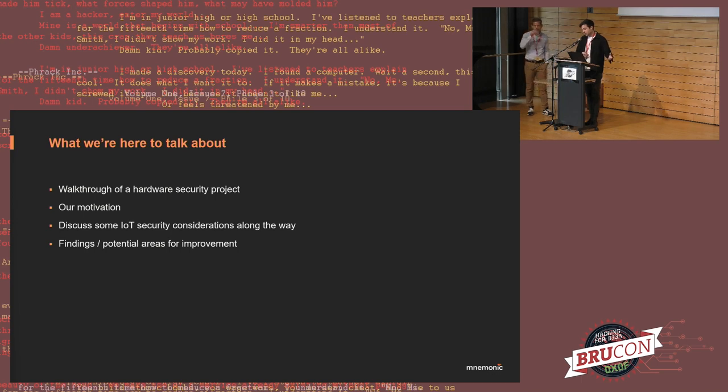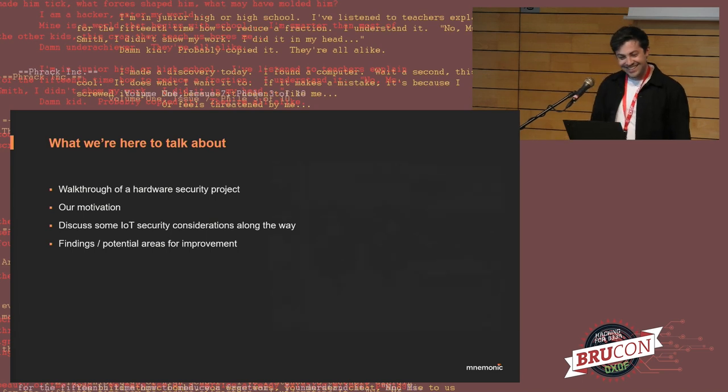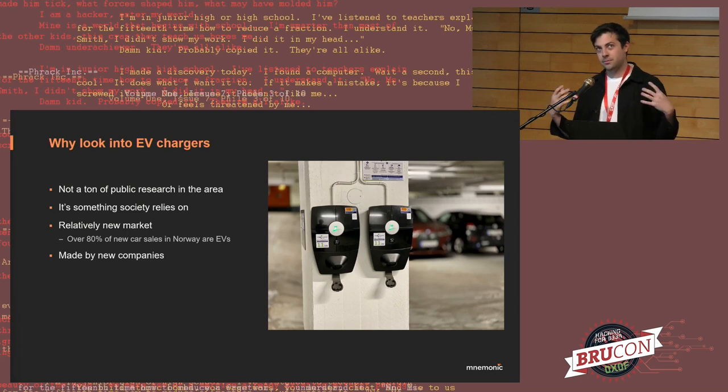As a disclaimer: this project was sponsored by Mnemonic in the sense that we did it during work hours. We were not affiliated with Zaptek, the company that makes the charger — they didn't pay us, we didn't talk to them during the test. We literally just went to the store, bought it, and did the testing. We published a blog post and let them know beforehand. We also limited our testing to the hardware we owned — no active testing against Zaptek's infrastructure. At the end, they did send us swag, so I got a nice laptop case.